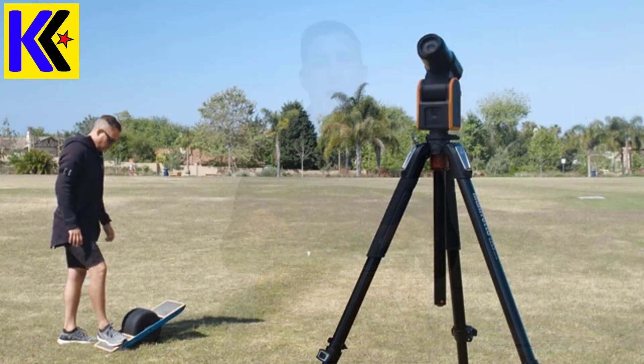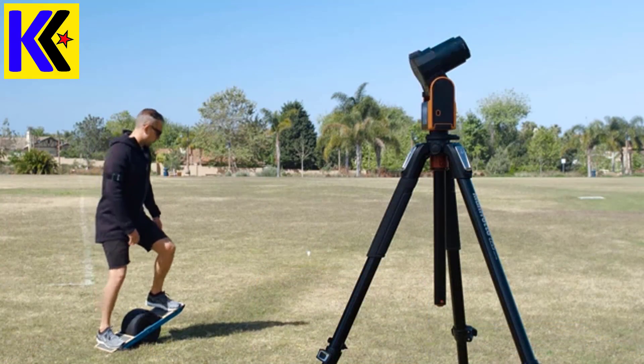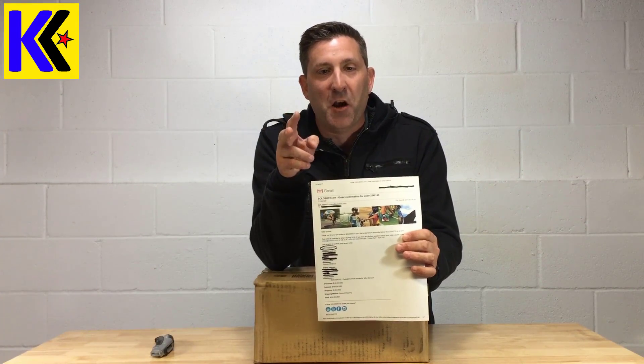Welcome back everyone, my name is Andrew and this is Kite Army. Have you ever had to wait two years to get a package? Well I did, and here it is right here. Inside this box I hope is a Solo Shot 3. I ordered this two years ago — November 26th, 2015. Anyone remember 2015? Back then I thought six months later I'd be having this experience.